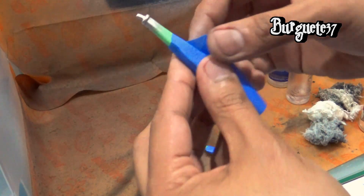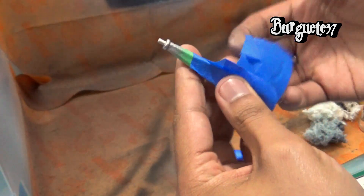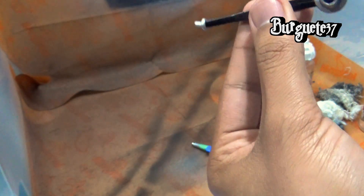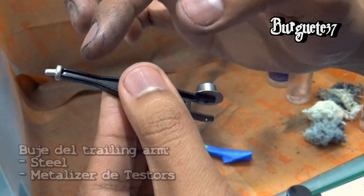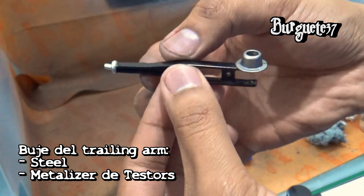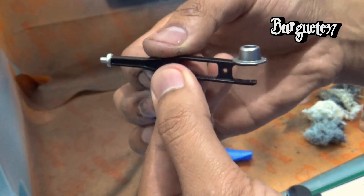En cuanto al buje, el buje de la muleta o del trailing arm: ya les había mostrado cómo se veía la base del resorte. Esta está pintada de color magnesio y la parte del buje está pintada de acero o de steel. Entonces ahí pueden ver también la diferencia. Y pues en este ya nada más vamos a simularle el buje y a colocarlo en el frame.